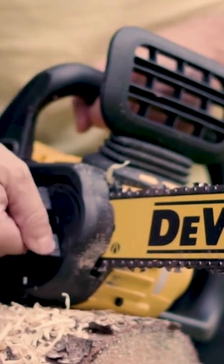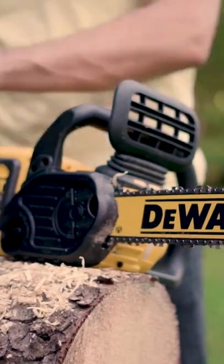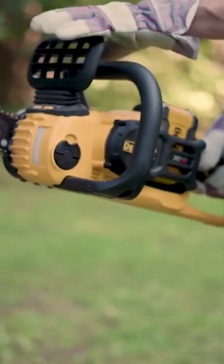Push the trigger safety forward or backward to release or lock the trigger. Place your left hand in front with the thumb wrapped around the handle, arm straight and elbow locked, while your right hand is on the rear handle, arm slightly bent.